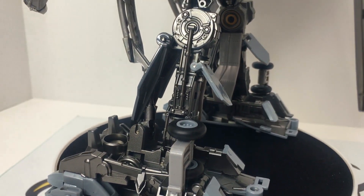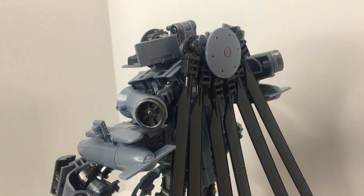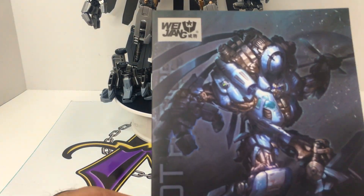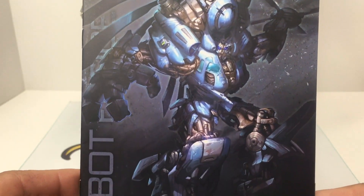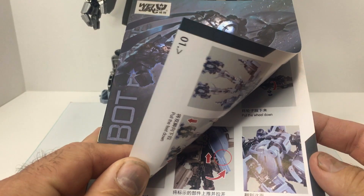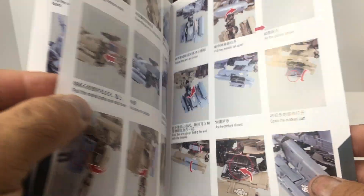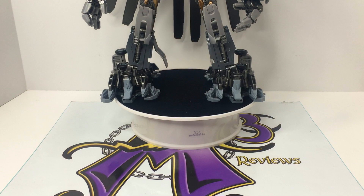I'm going to spin him on the turntable and talk about him, go through his accessories — look at the back. This is his instruction booklet right here. It is really good. Some of the stuff is even better than what some companies I've been buying from have produced. Look at the overall quality of the pictures — they used a really good camera. On the back, look at that — sick. So there are the instructions.